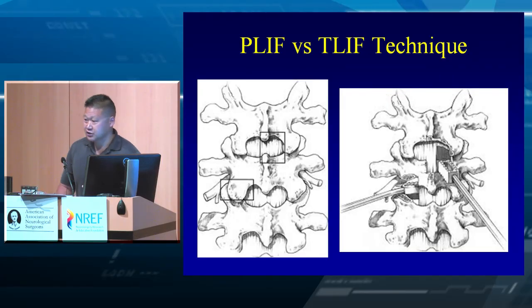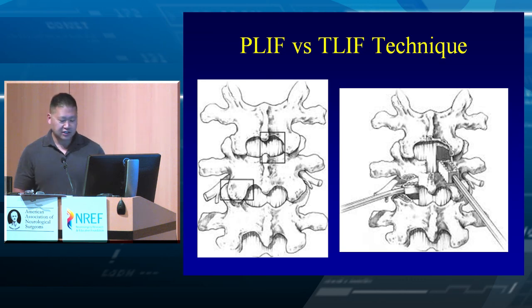People always ask about screw testing. We published years ago about this, and for some reason it's just very hard to use electrostimulation.